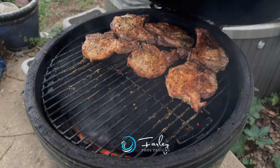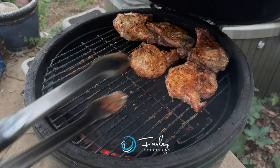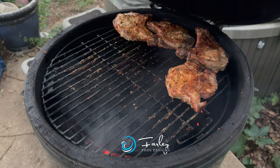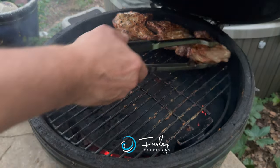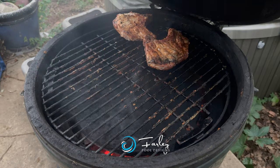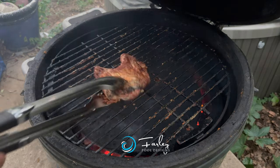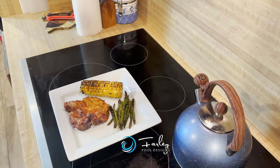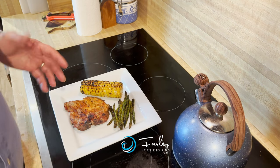So Mike Farley, Farley Pool Designs, looking at barbecue tips — barbecue pork chops. It is a favorite of my family's. They like it almost as much as barbecued ribs or ribeye. 10 minutes is up, our pork chops have rested. You want to give them at least 10 minutes.